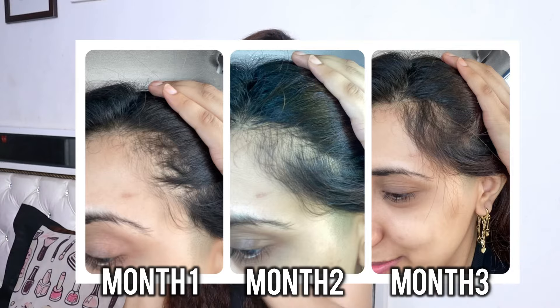of month 1, month 2, and month 3, and this is month 4. You can definitely see that all the bald patches on my hair are gone — I can see a lot of new hair growth as well. This is like magic, you can make it at home, and it is equally as good as hair growth serums which are in the market.